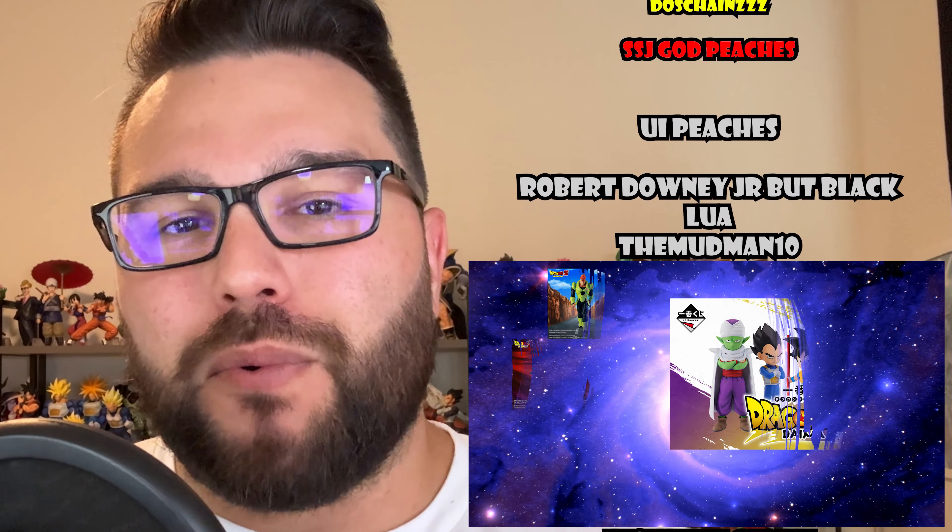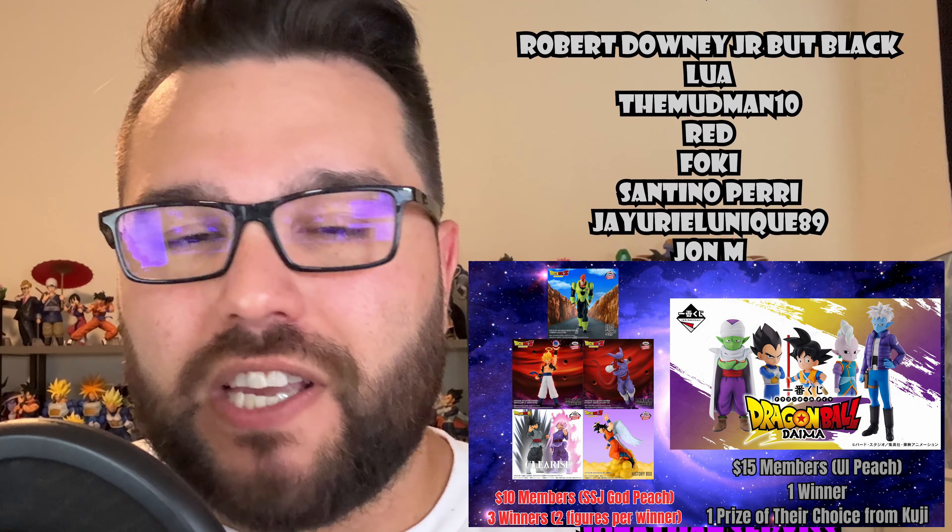Well, those are my thoughts, guys. Please let me know your thoughts down in the comment section below. If you made it this far in the video, please leave a like and subscribe to the channel if you haven't already. If you want to go even further beyond in supporting the channel, consider becoming a YouTube member starting at $3 — that gives you permanent access to our Discord community. Our $10, $15, and $20 members can win two Crane figures, an Ichiban Kuji figure, or an entire Ichiban Kuji set, respectively. And if you want to buy any of the figures from today's video, I have affiliate links down in the description below. It doesn't cost you any extra to buy through those links, and it helps support me.